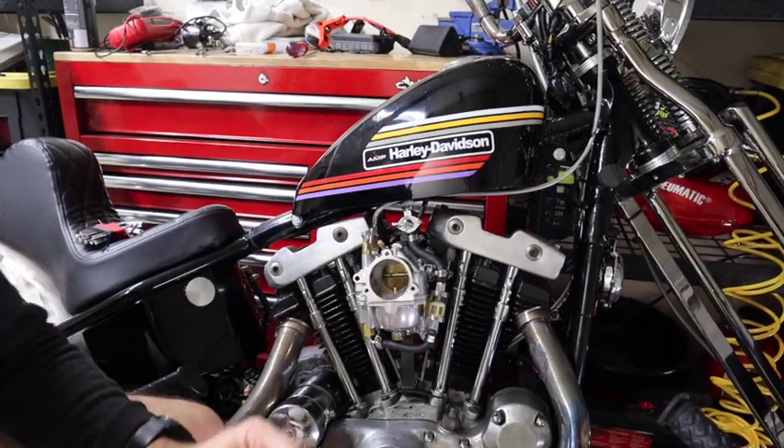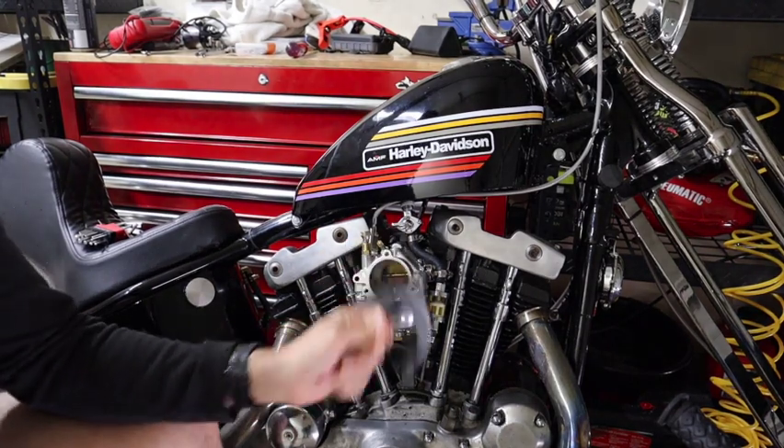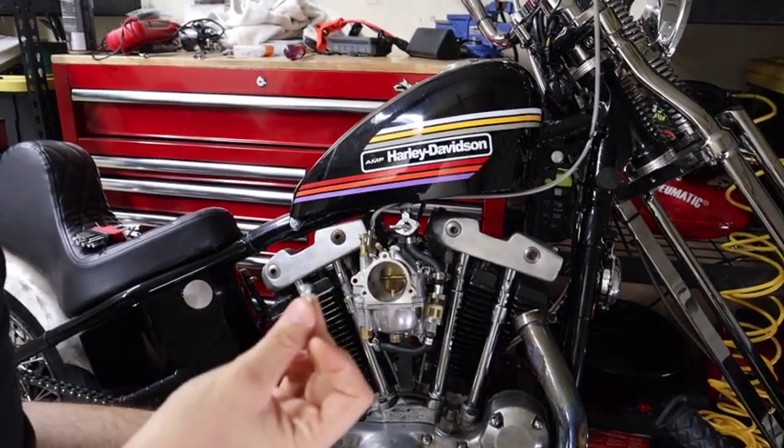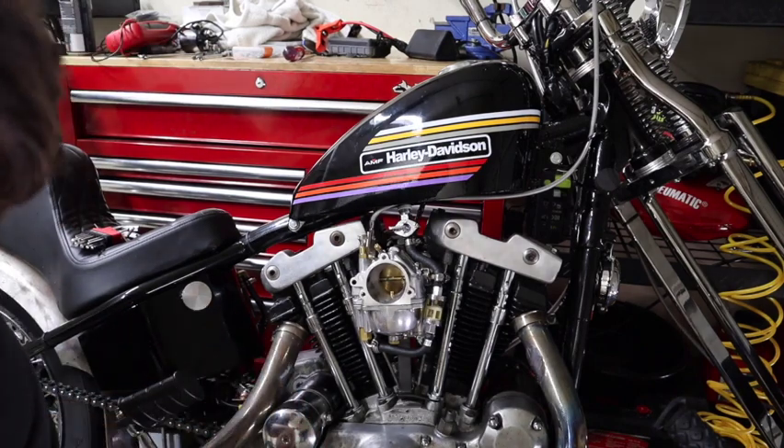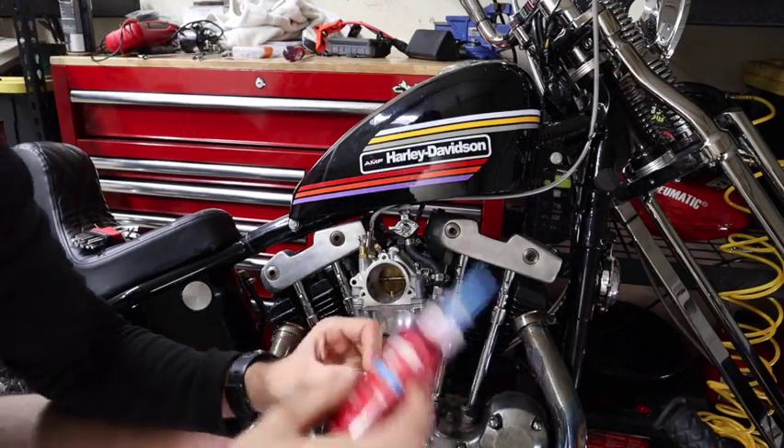The first thing is to put the bracket on with these three little screws. They take a 1/8 Allen wrench. Blue Loctite these.